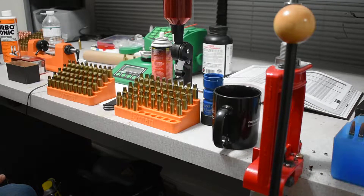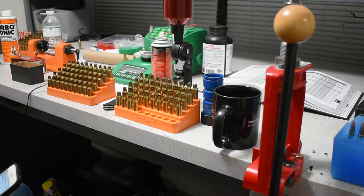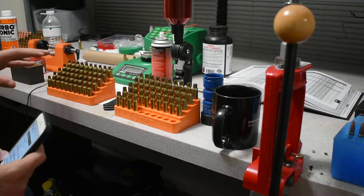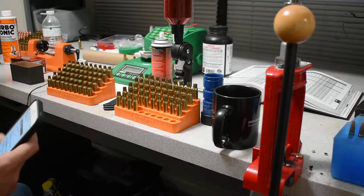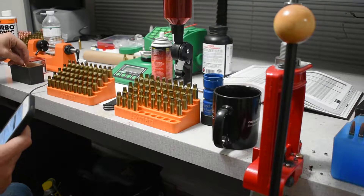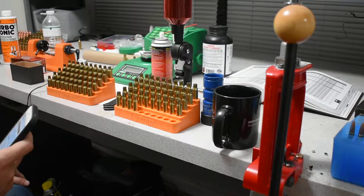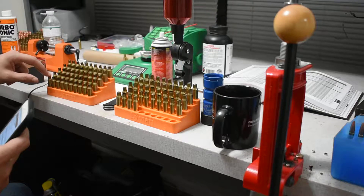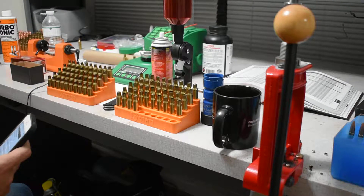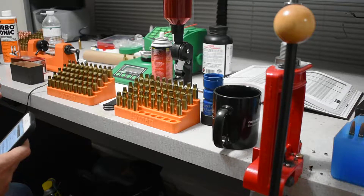This is gonna be the Saturday load test. I have a pretty good load already worked up for this particular bullet. Hodgdon's recommended minimum starting load is 37.8 grains with H4350, and that's actually what performed really well in my Ruger American Predator with this bullet. For the Saturday load test, we're gonna load up 10 rounds, start at 41.6, and work backwards in point-three grain increments at an overall length of 2.770 inches.